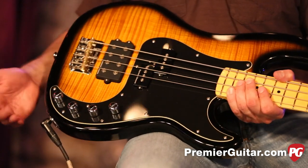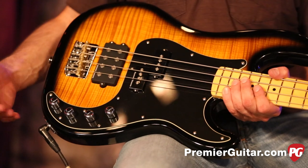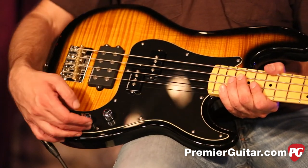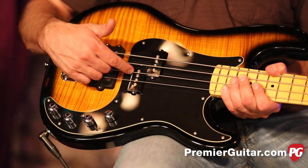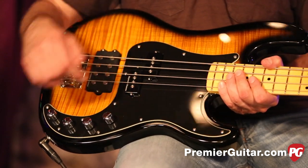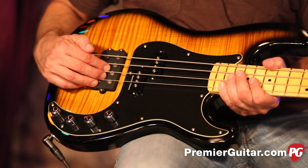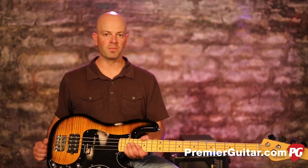Let's talk about what these knobs do. We have volume, and then we have bass and treble. There's also a four-way selector: it goes from all P, to two pickups in parallel, to two pickups in series, and then bridge pickup only. So you can get just fat humbucker if you want, or just P if you want — you're getting a lot of bass options for the money.